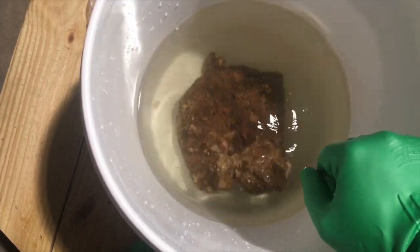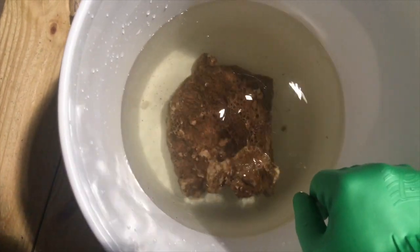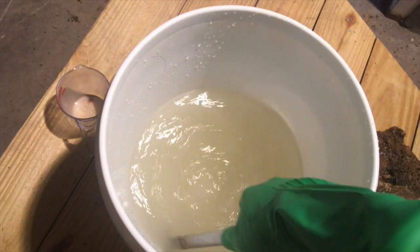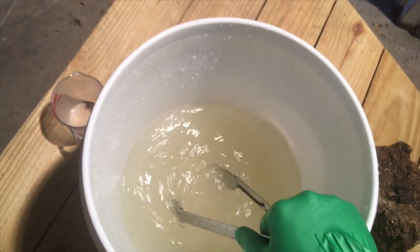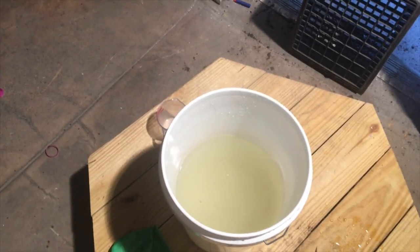It's looking like I need a little bit more acid because it's not bubbling as much as I would want it to. I upped it to two cups per gallon already. Let's go ahead and add this coral again.